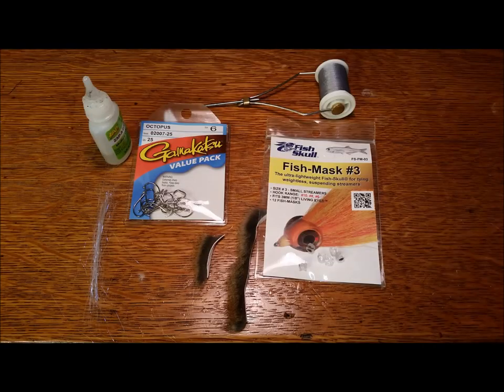For the Hindsight Streamer pattern that you'll be tying today, you're going to need 6-aught Gray Thread, some size 6 Gamakatsu Octopus Hooks in Nickel, number 3 Fish Masks with Earth Eyes, Zap-a-Gap, some Pearl Blue Angel Hair, and some Natural Gray Pine Squirrel Zonker Strips.